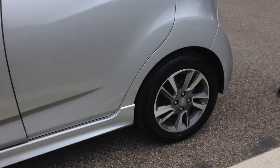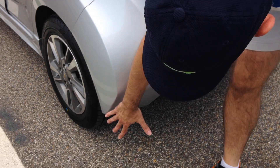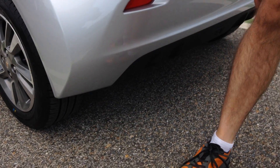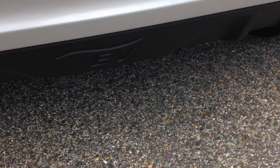Coming around to the back, on the regular model it's smoother, but this model comes down more abruptly, and then this whole lower back part is different.